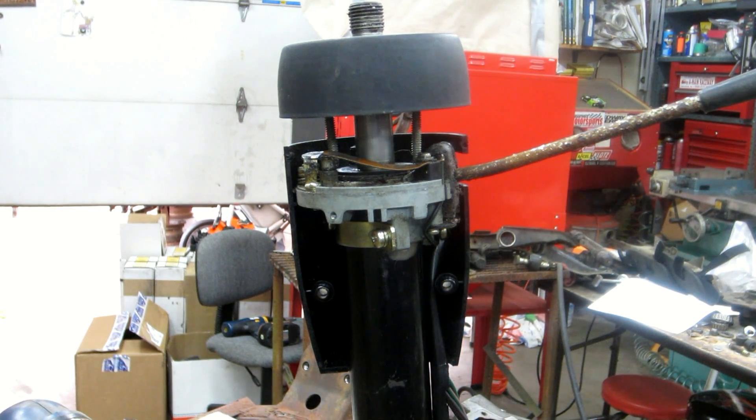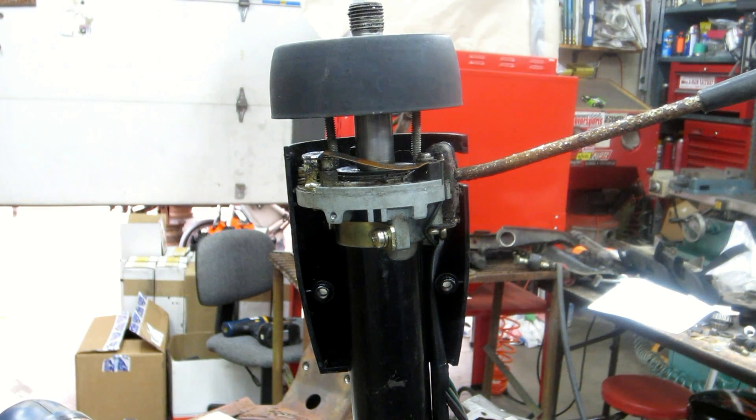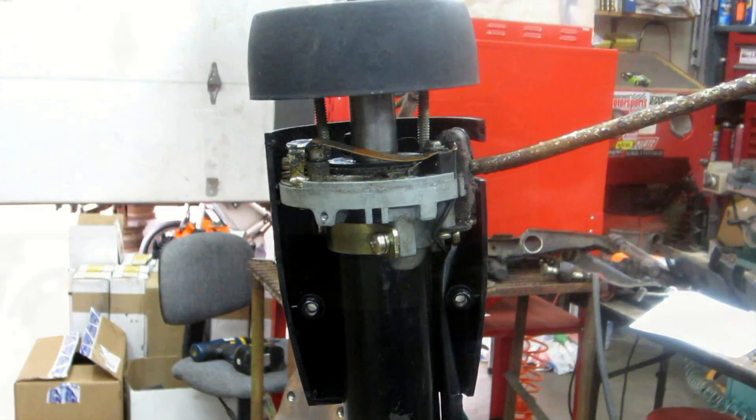So yes, modifications are needed. This adapter is no longer available anyway. I'm not sure if I want to machine a 620 adapter - I know I don't want to - so let's look at something else.